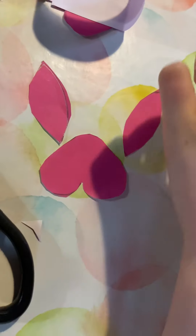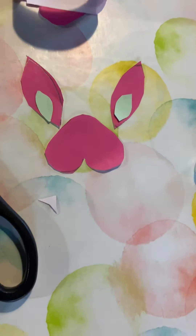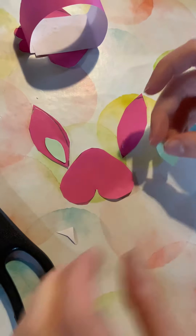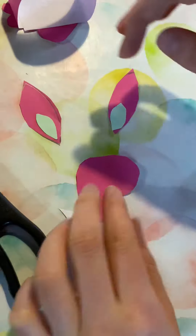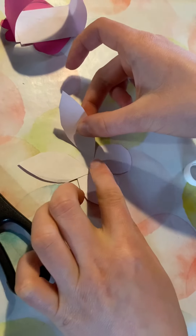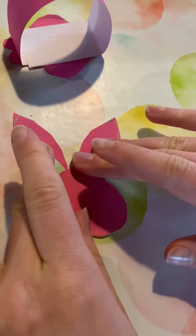Then get your two ears and glue the inside pieces on. And then glue the ears onto the head. And there's our bunny's head.